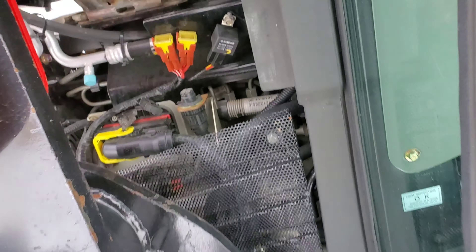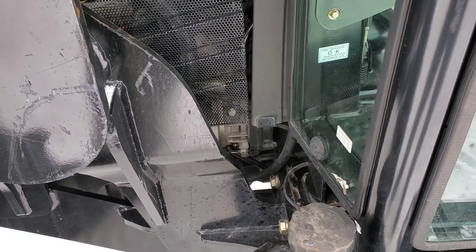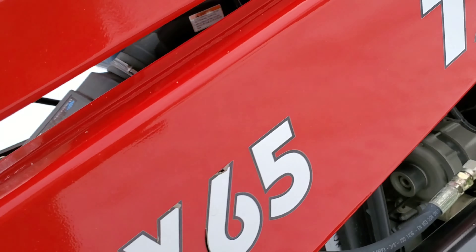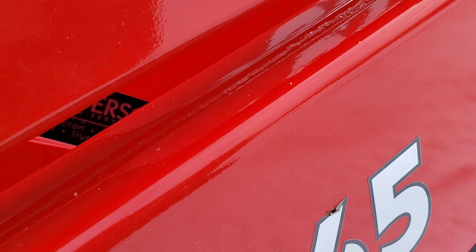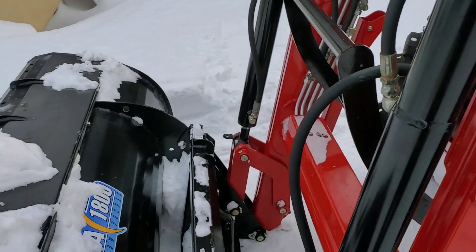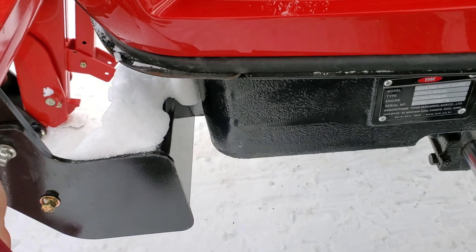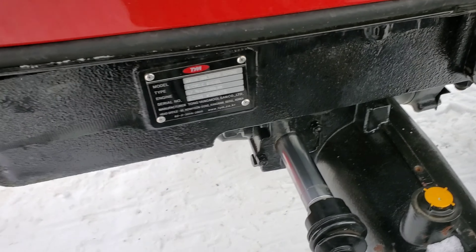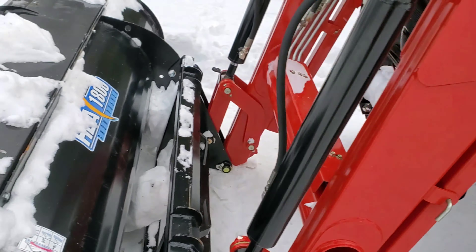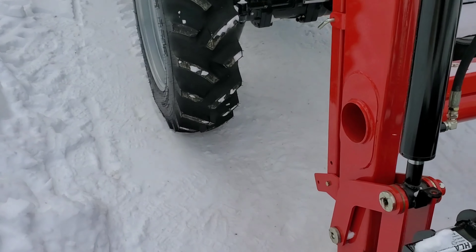I just love the way this thing runs — she runs like a top. I did about an hour and a half of work with it the other day and there was nothing you could see as far as the fuel level going down, so I'm going to assume it's pretty decent on fuel economy.